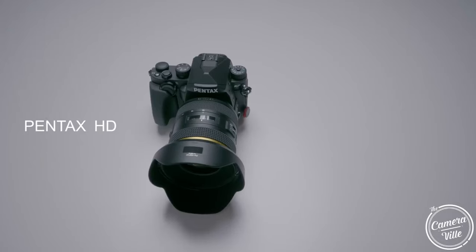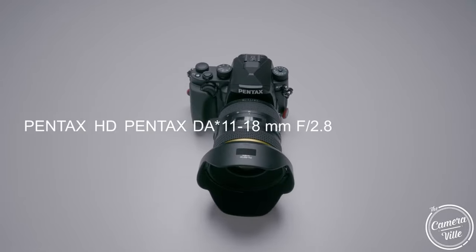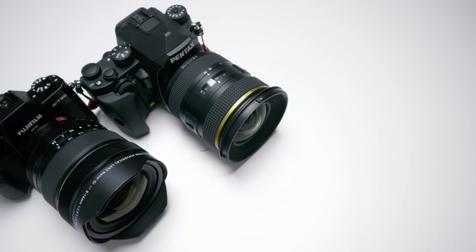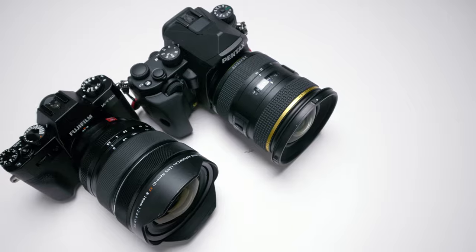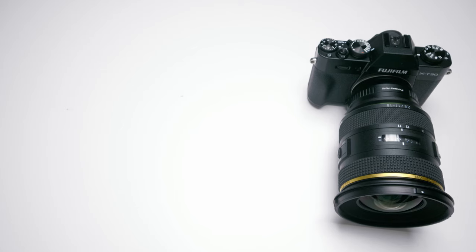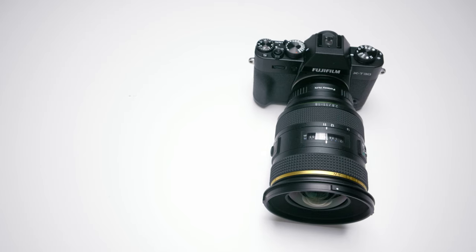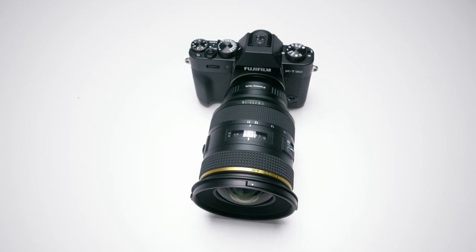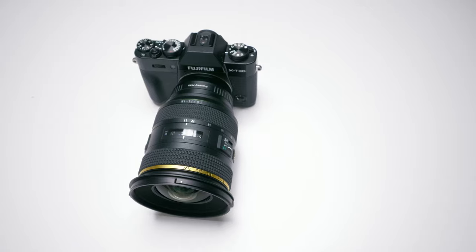This video is a follow-up to the earlier Pentax 11-18mm review, where the question was asked whether Pentax shooters should buy it. After testing against a $2,000 Fuji lens, the answer is yes — the 11-18mm has more bite than expected. For anyone considering the Fuji over the Pentax, that's a valid choice, but in this test the Pentax offers more value for the money.